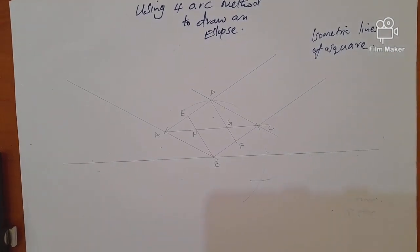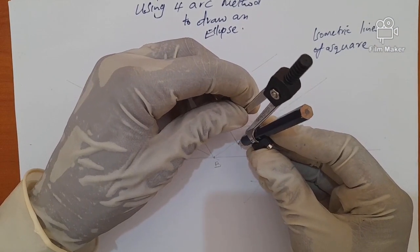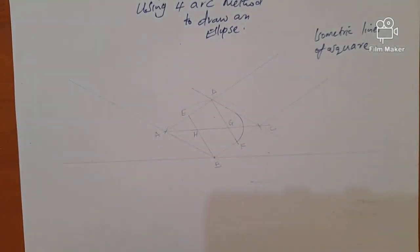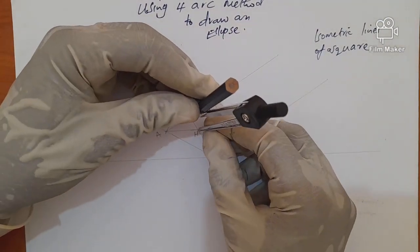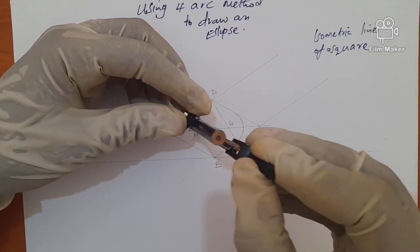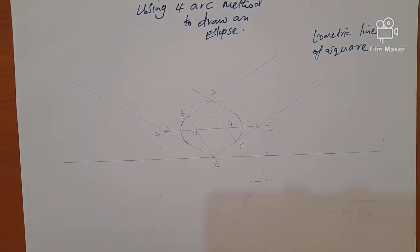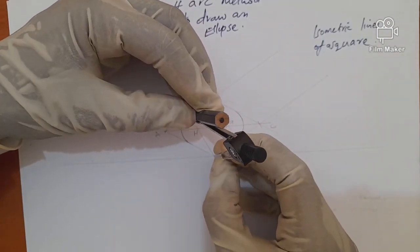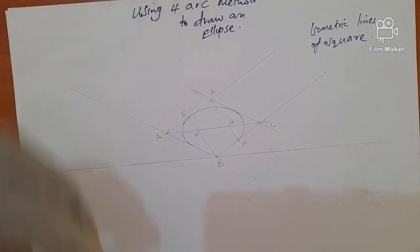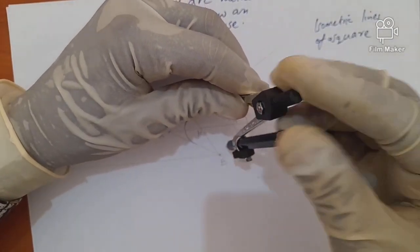We now draw four arcs. The first arc uses center G with radius GF. The second arc uses center H with radius HE. The third arc uses center B with radius BE. Finally, the fourth arc uses center D with radius DF. Draw each of those arcs in turn.